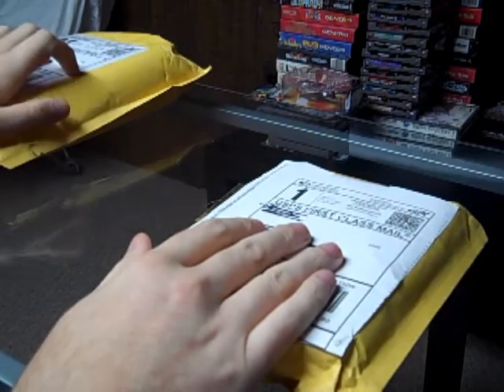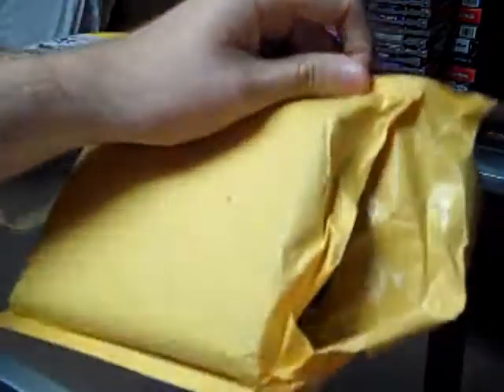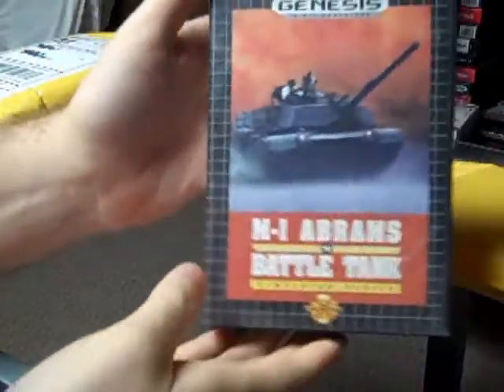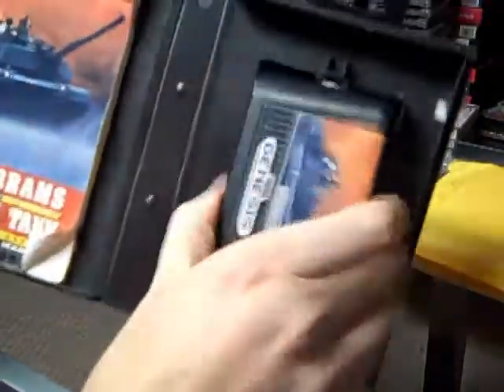I'm pretty sure both of these are Sega Genesis games, I could be wrong though, we'll find out. Alright, so first up we got M1 Abrams Battle Tank — Simulated Series — see that there. It looks like it's in pretty good shape, this is complete, the manual has some creases there.